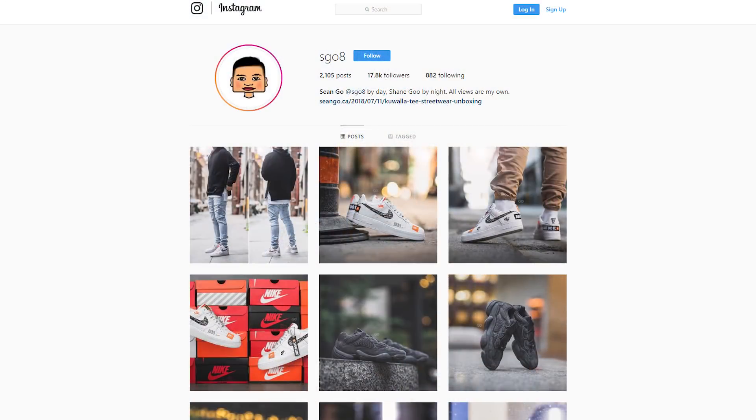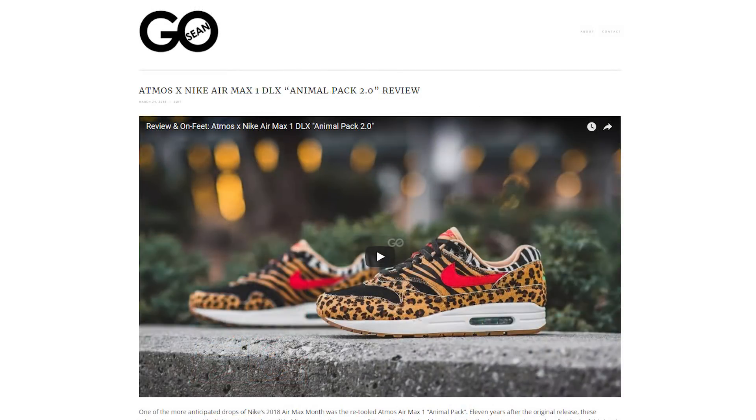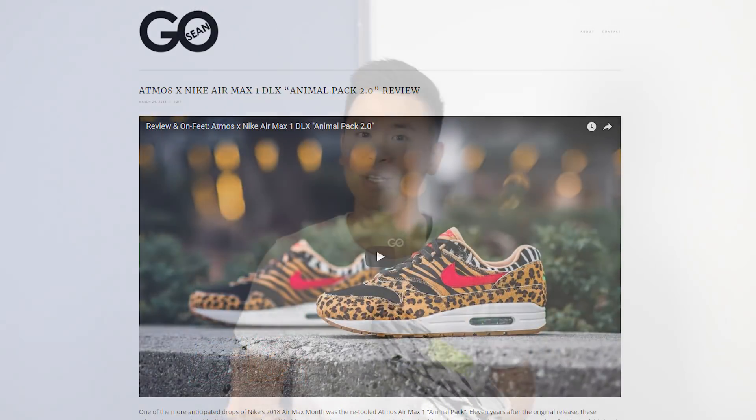Of the three colorways that dropped, which one is your personal favorite? If you guys enjoyed this video, be sure to give me that thumbs up, hit that subscribe button down below, and give me a follow on Instagram as well at esko8, and check out my website at seango.ca. So until next time, thank you guys so much for tuning in. Thank you for the continued support, and I'll catch you guys in my next video.